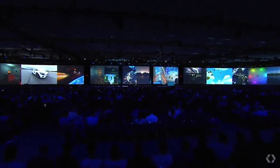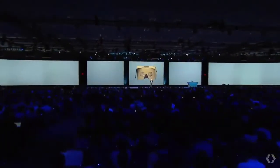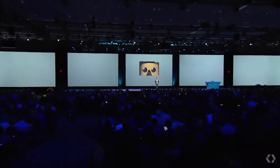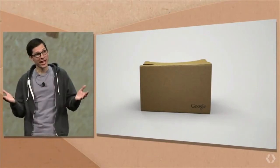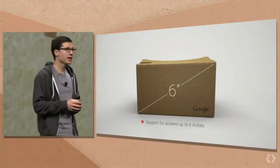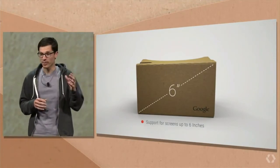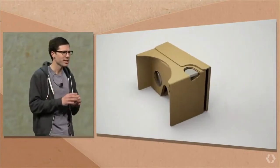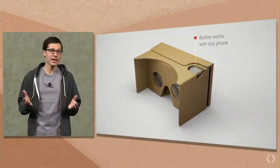The first of those is an improved Cardboard viewer. The original viewer was great, but phones, it turns out, got a lot bigger in the last year. So the new design fits phones with screens as large as six inches. The magnet button was a clever way to do input, but it didn't work on every phone. So we've replaced it with one that does — one that's actually made out of Cardboard.